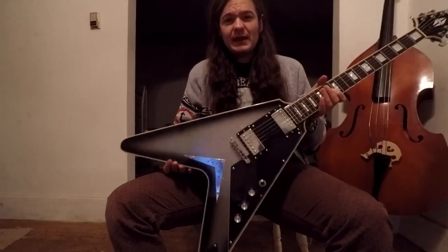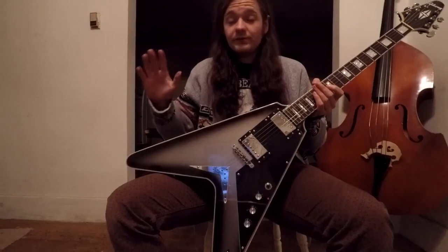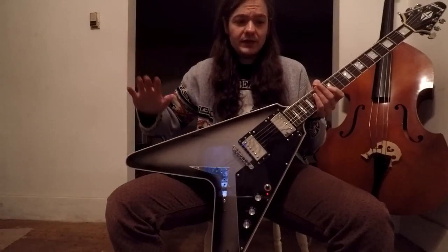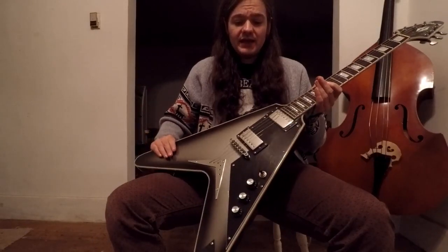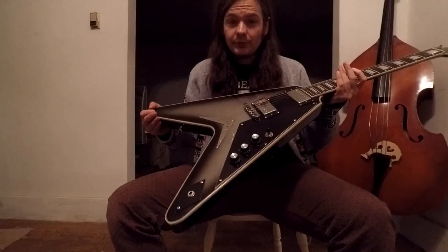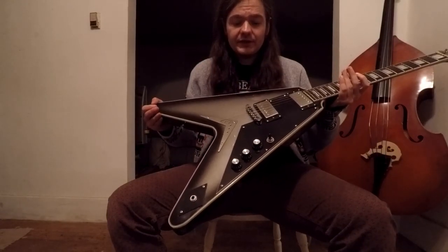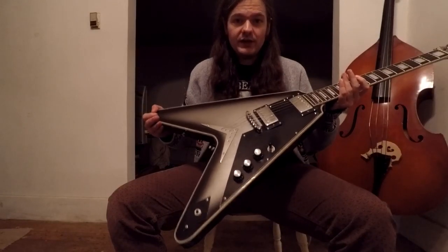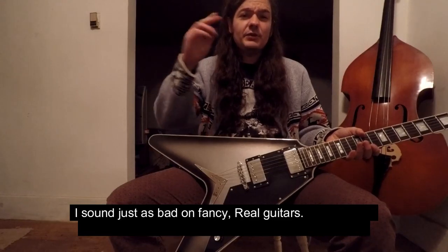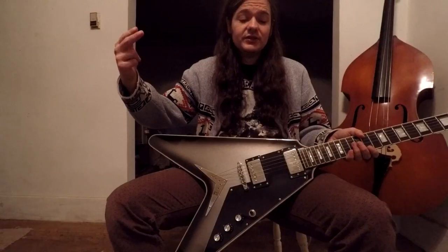I'm not trying to be a brand snob anymore — I'm not trying to just support Gibson or Fender. At the end of the day, I don't think it really matters what brand you play. It's more of a status symbol. It's not going to make or break you to have a Fender or Gibson. A good player is a good player — I don't think I sound that much worse on this than I do on one of my real guitars.